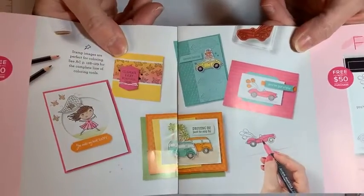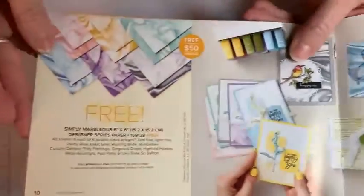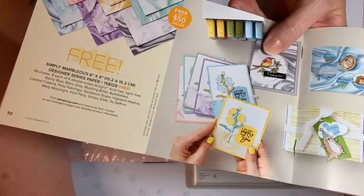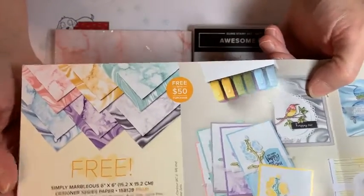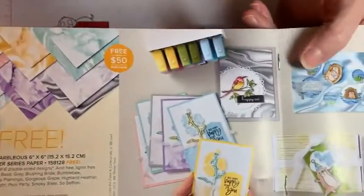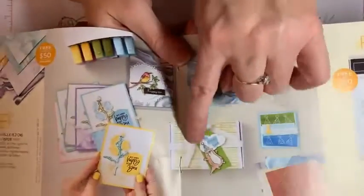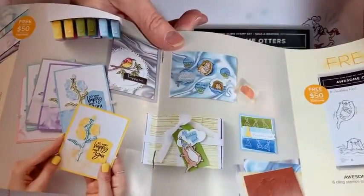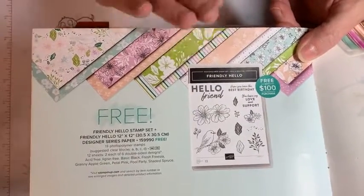Here are the stamps that coordinate with that. And this is the one we're going to be using — the Simply Marvelous marble paper. Comment and share, you guys — I'm always happy when anyone watches. This marble paper is stunning, and here is the Awesome Otters stamp set we're going to be using today. They show how you can use it in a variety of different ways with lots of options.